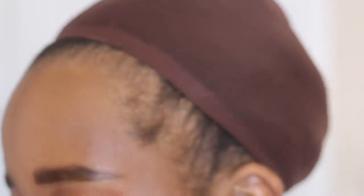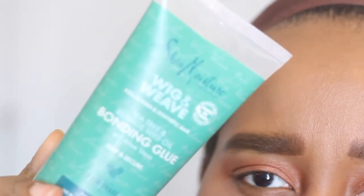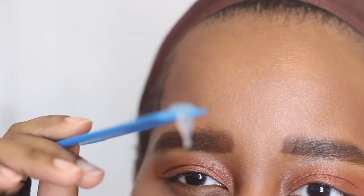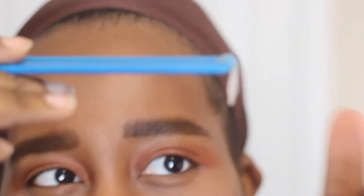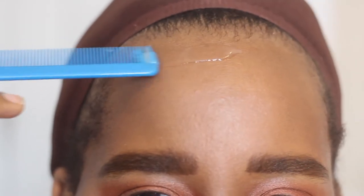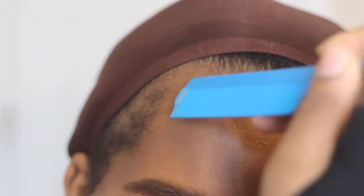I moved the camera closer so you can see better. I'm going to apply the glue the same way I do with Got2b glue — I usually do two layers. You can see the consistency: it's thick and slimy. It claims it will dry clear. Whenever I use Got2b, I dry it until tacky with a blow dryer. They specifically say to use cool air instead of hot air, so that's what I'll be using.